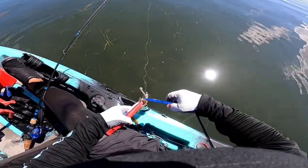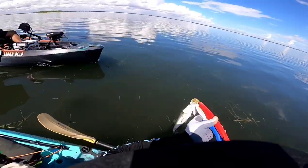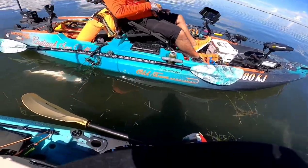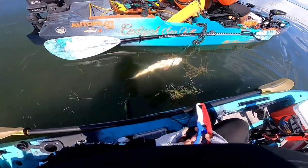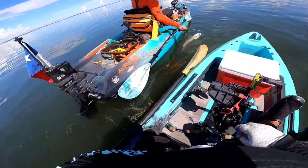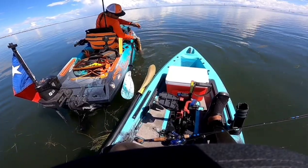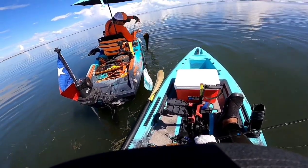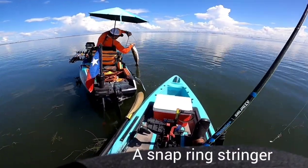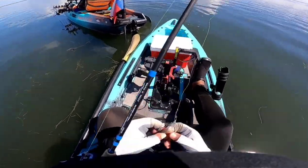Wait, I know you caught something because you wouldn't still be out here. Well, that's why I'm here - just been getting these trouts. I've been catching those all day, they're not big though. God damn, it's a nice red! How big is it? 25? Golly, look at the spots on it - big ol' spots. That's a big ol' swivel, I've never seen something like that.